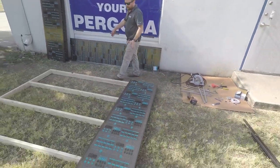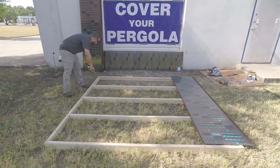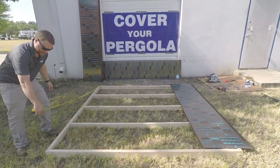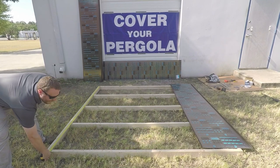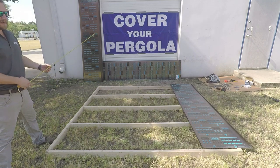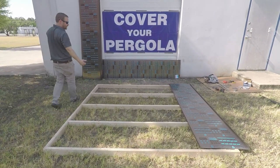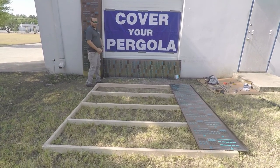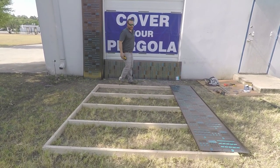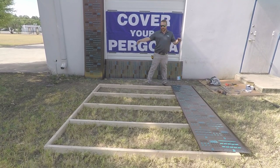First, looking at the structure, we measure out and then add an inch — that inch gives an overhang as a drip edge so water comes off the edge and does not pool on the bottom of the structure. We've already pre-trimmed these sheets to come in a little over an inch on the length.